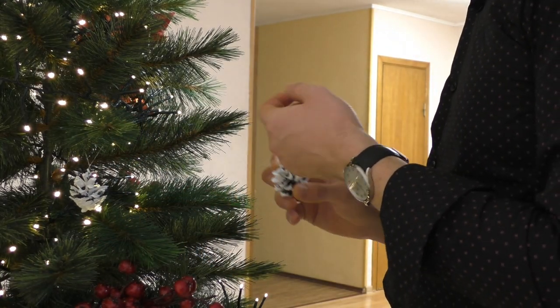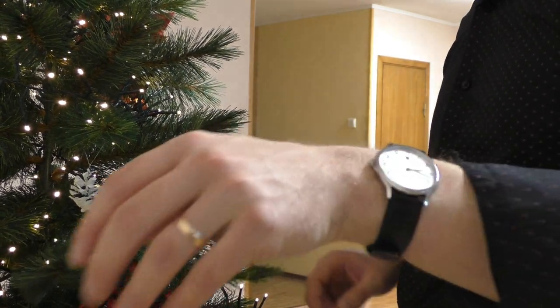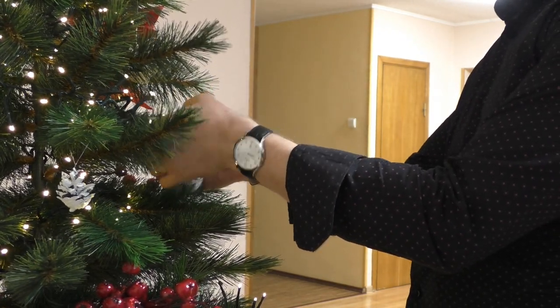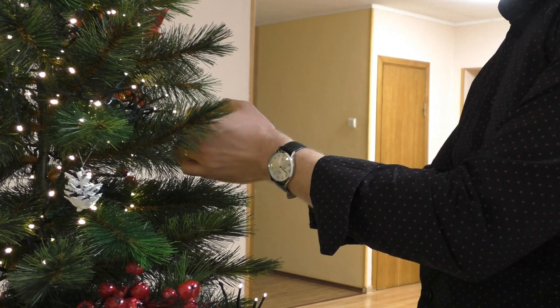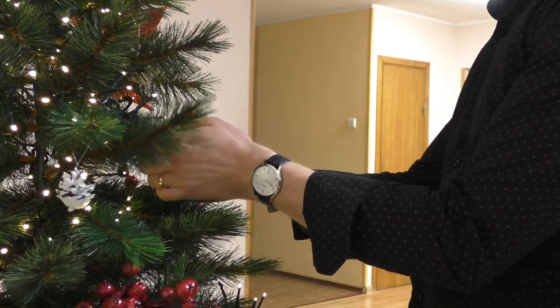All watches have positive and negative points, and I have made a list. Quickly about the specs: it has 50 meters water resistance, which for a dress watch is wonderful — most dress watches have only 30 meters, which means splash proof. The 50 meters means you can actually submerge it and do light swimming. This watch is only 7 millimeters in thickness, the diameter is 39.5 millimeters, lug-to-lug distance is 46 millimeters, and lug width is 19 millimeters.